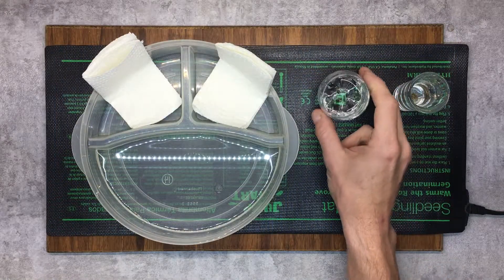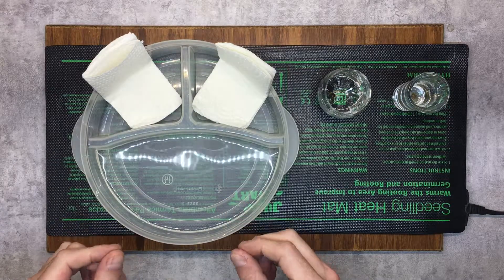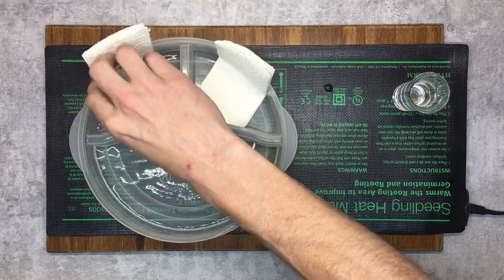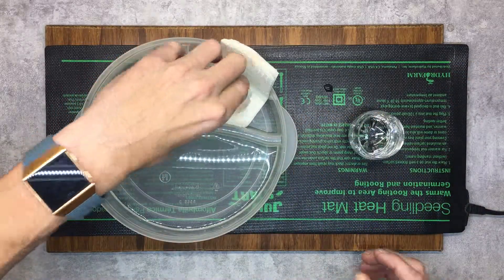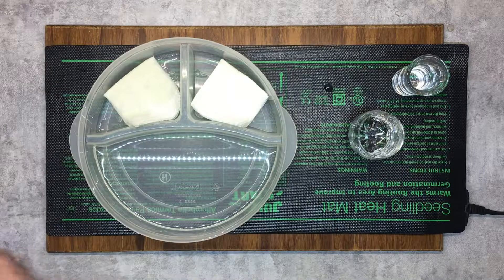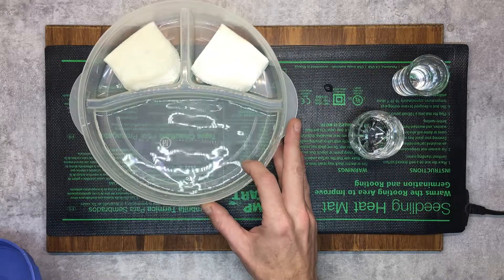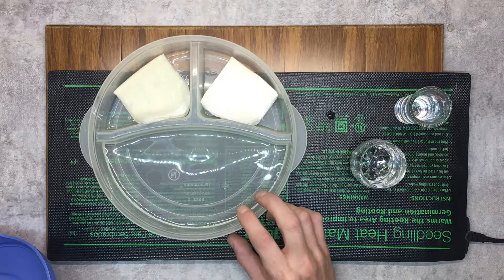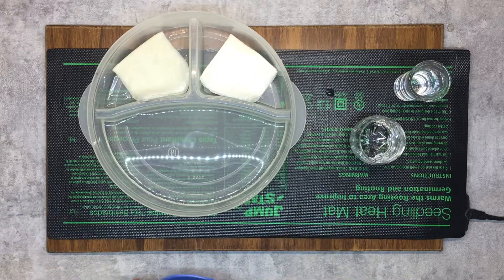Okay, we're back — these seeds have been sitting for 24 hours now. I've got this container set up with some water in it to add extra moisture. I have a lid that I lightly put on but don't seal. I just pour the seeds right onto the paper towel and fold that over. I've also got a little heating mat here that adds some warmth. I'll position the mat so it's just on the water part, not directly heating the seeds, to keep the water warm and maintain moisture. We'll check back every 12 hours or so and then transfer them into the Rockwell cubes.